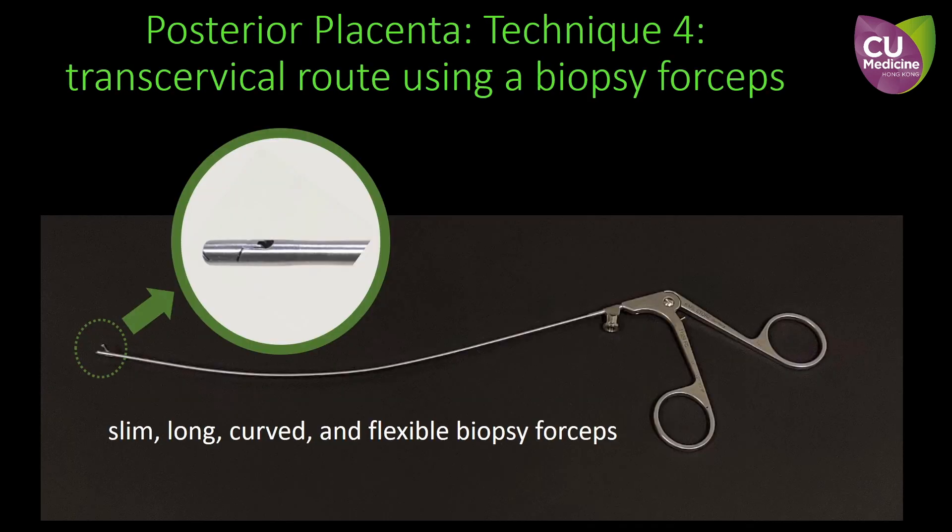Lastly, is to do CVS transcervically. This slim, long, curved and flexible biopsy forceps is designed for this purpose. The pincer at the tip is for extracting a piece of villous tissue. When compared to transabdominal CVS, transcervical CVS is associated with a slightly higher risk of miscarriage. In situations where the fetus is very suspicious of abnormality or where early genetic diagnosis is desirable, but transabdominal CVS is not feasible because of posterior location of the placenta, then transcervical CVS can be considered.